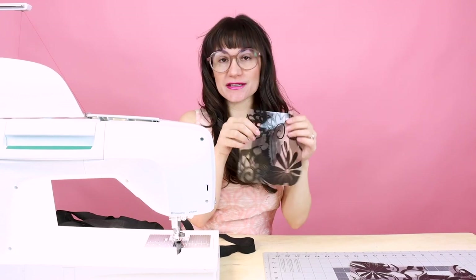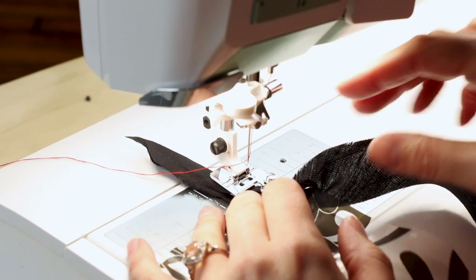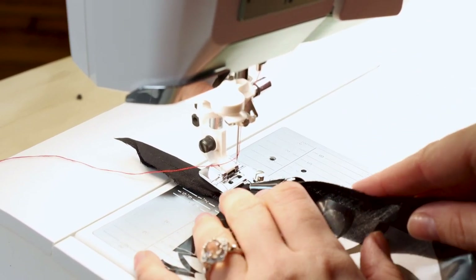The first thing we're going to do is bias bind the edges of our patch pockets and the pocket flap, because the first thing we're going to sew onto the coat are the pockets on the front. So let's go over to the sewing machine and set the bias binder up. I have my patch pocket here — I'm going to bias bind the U shape first and then do the straight edge on the top. When placing your fabric into the bias binder, make sure your fabric's all the way over to the right so the bias binding is catching the fabric.